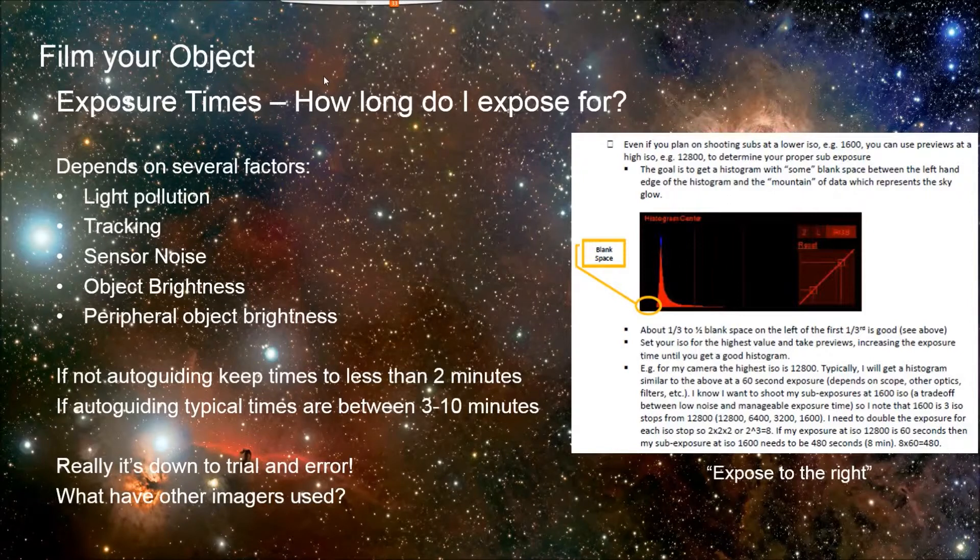This idea of one-third to one-half of the first third of the histogram as blank is a good thing to shoot for. For my rigs, that usually comes out to be eight minutes at semi-dark locations. If there's a lot of light pollution, or if I'm not using a light pollution filter, then it might be quite a bit less, but then the results are not going to be as good because you've got all that light pollution to deal with.